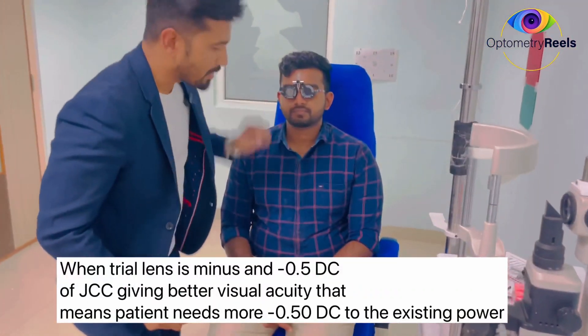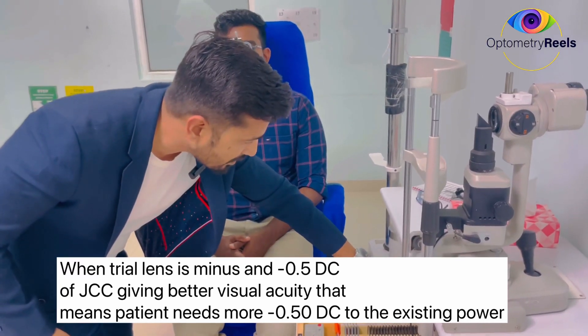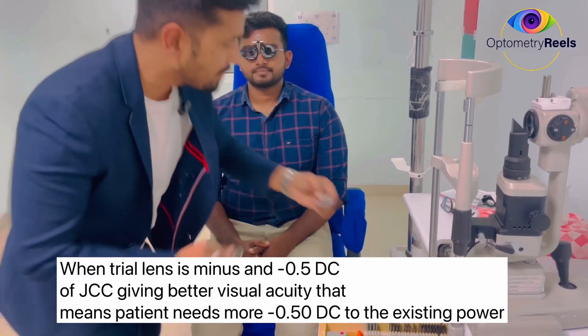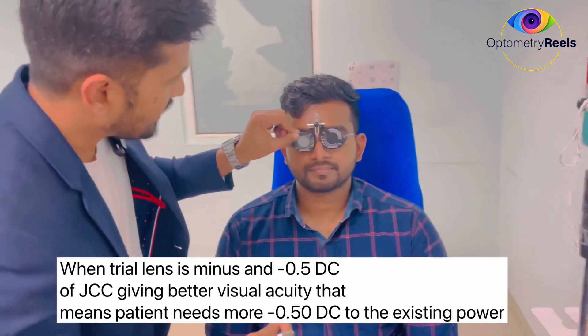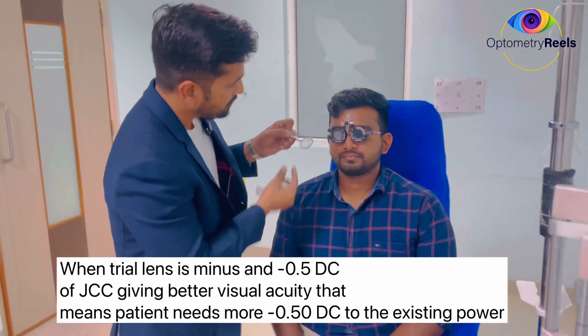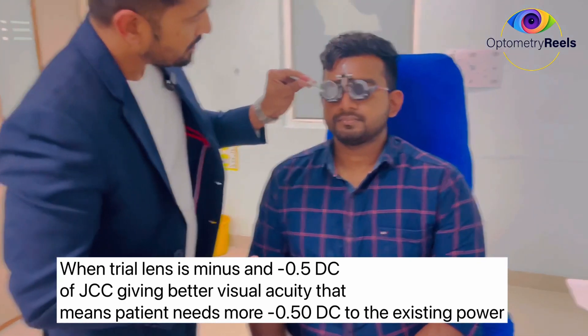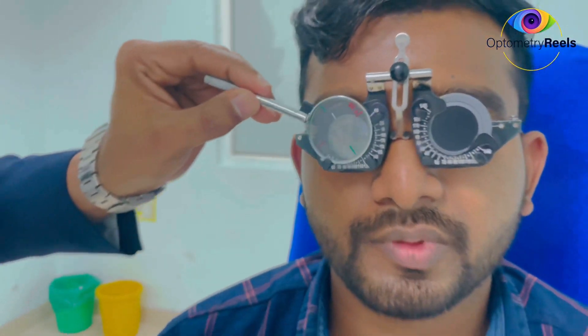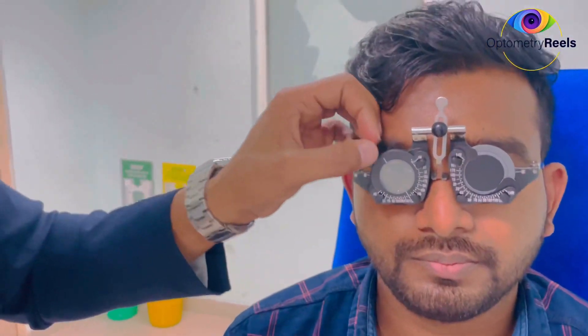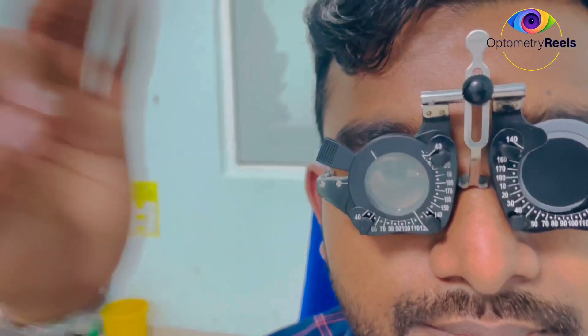So we have to add 0.5 to the cylinder. The cylinder was 1.75, so adding 0.5 makes it 2.25 at the same 120 axis. We ask the same question again — this or this? Both are the same. Then asking once more — this or this? The patient says this is better. So minus 2.25 at 120 axis is the actual cylindrical value.